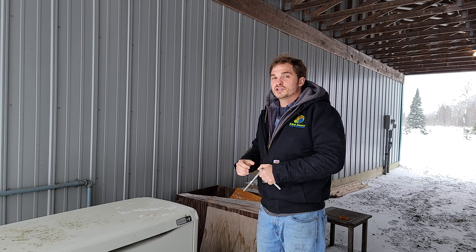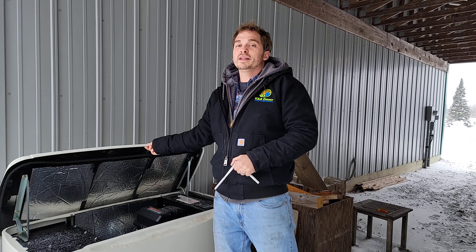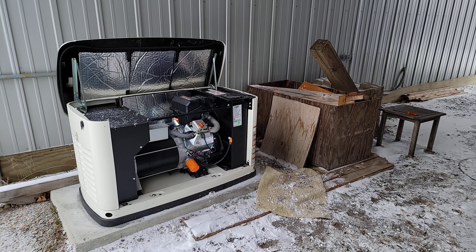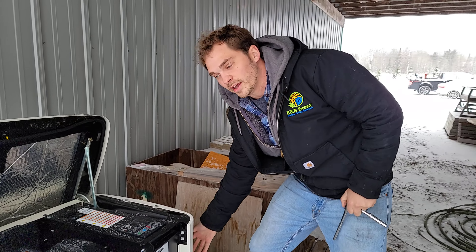We're going to be looking at how to change a battery on a standby generator. Step number one is pretty straightforward — we've got to open it up. Lift the lid up and take the door off. We're ultimately trying to get to this part of the generator — this is where the battery is located.